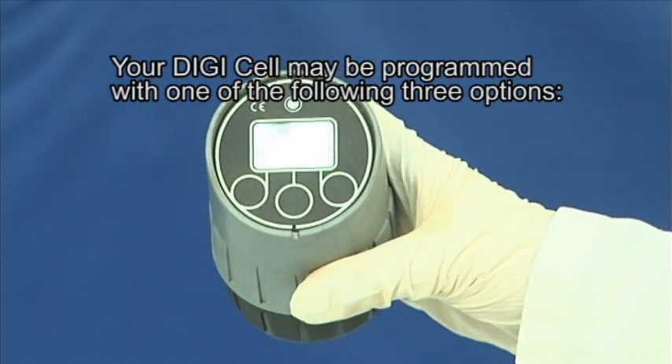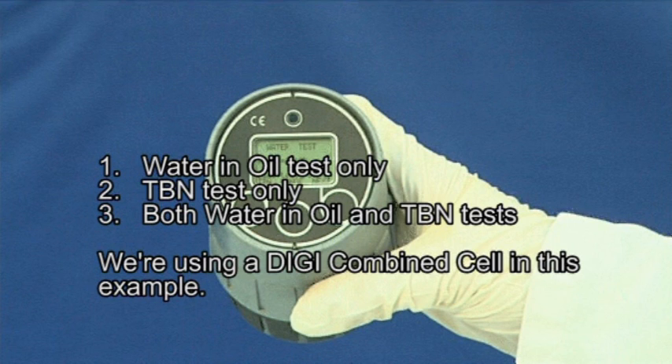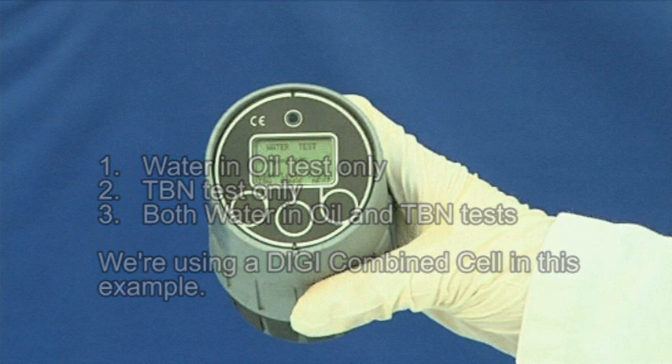Your DigiCell may be one of three options: water and oil test only, TBN test only, or both water and oil and TBN tests. We're using a DigiCombine cell in this example.